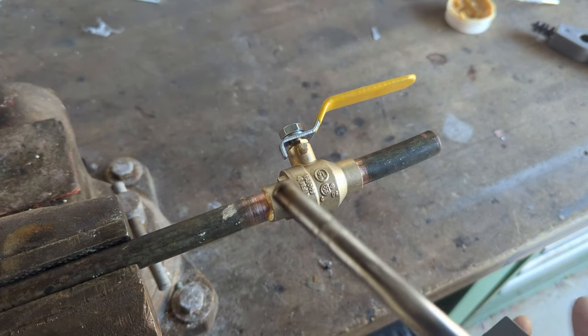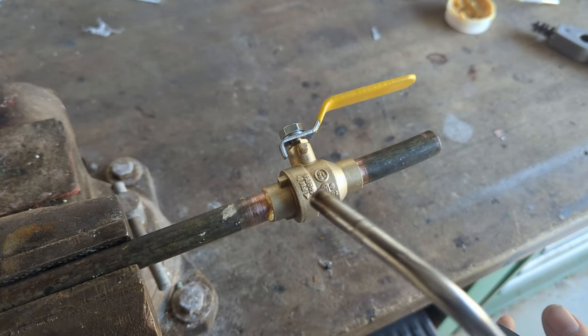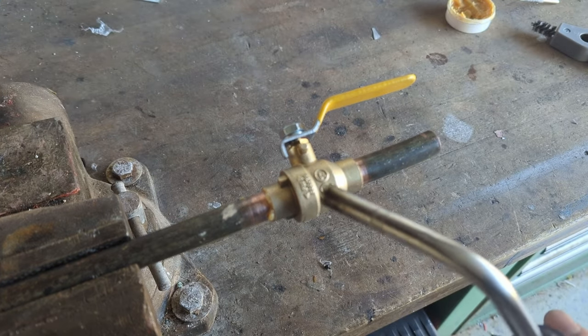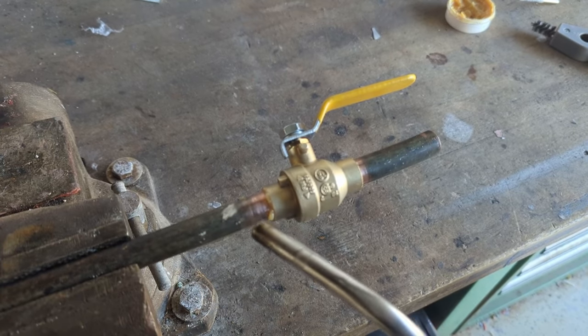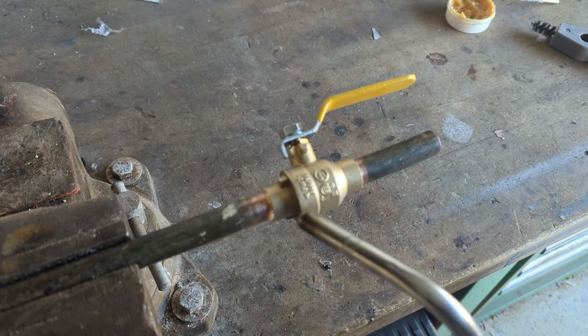Once you've got your torch set up, you want to point the flame away from the ball. Inside here is a teflon seal which can melt if you don't solder it properly, so it's important to keep the heat away from the ball. To do this, you just aim the flame towards the joint right where the joint meets the copper pipe — right at that area like this.